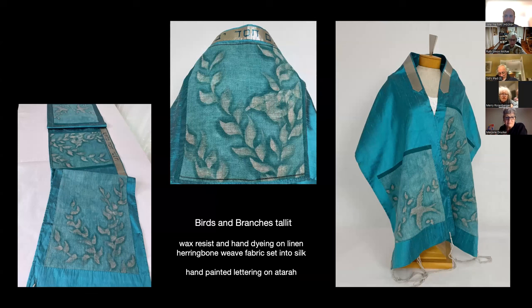The birds and branches talit was inspired by an experimental piece. I had a linen towel from IKEA, painted it with soy wax with designs of birds and branches, and then dyed it in kind of a turquoise color. What happened was the herringbone texture of the fabric combined with the way the soy wax worked made it look very shaded — really like a drawing. I paired it with a silk in a good color with some trim and stitching. The atara is painted on a metallic fabric and reads, 'We will build this world from love.'